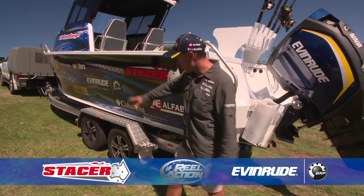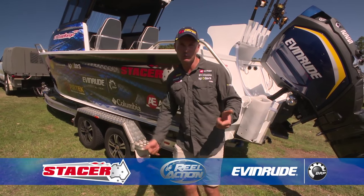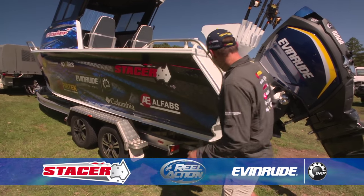It comes on a big aluminium dual axle trailer with four wheel electric hydraulic brakes, so you can certainly stop if you've got to pull up in a hurry when you're towing it.